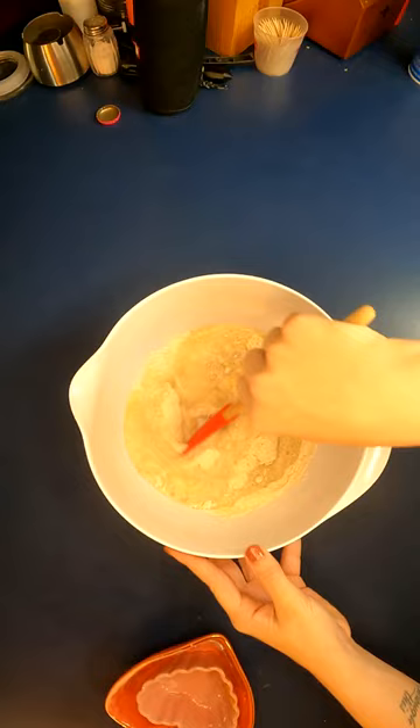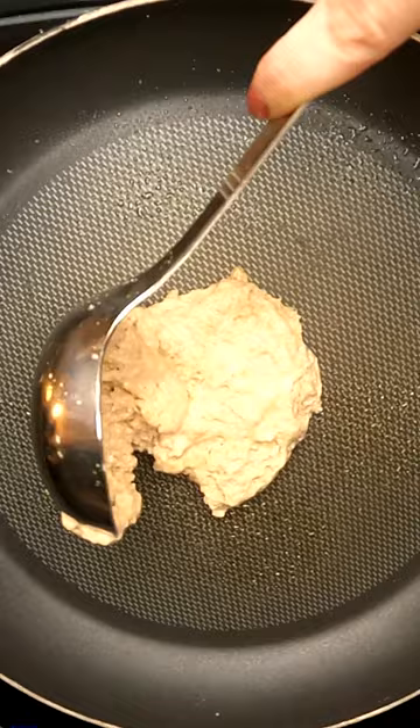In another bowl, whisk together almond milk, avocado oil, maple syrup, apple cider vinegar, and vanilla extract.